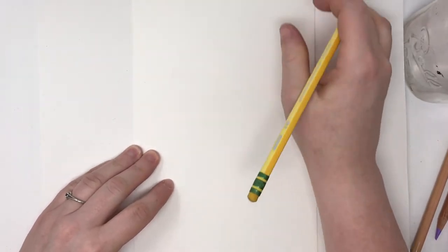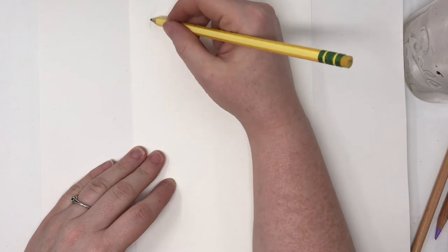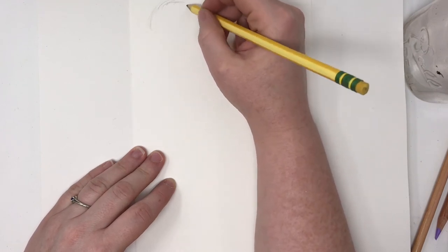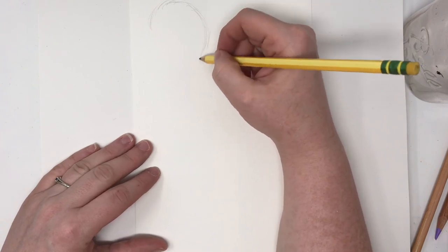Hey everybody! Today we're going to be drawing a flamingo, one of my favorite animals, and I'm going to tell you a little bit about flamingos while I show you how to draw this cutie.